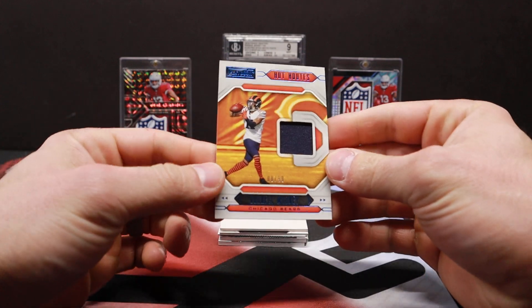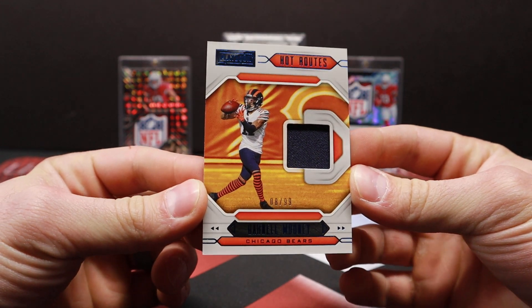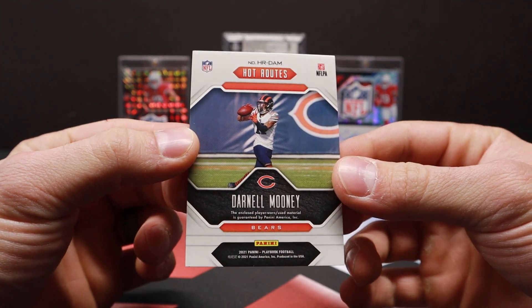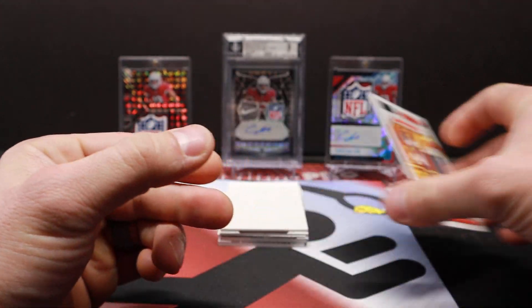We will start off with a Darnell Mooney jersey card out of 99 — number 8 out of 99 Hot Routes. Just one color, it's player worn. Darnell Mooney.